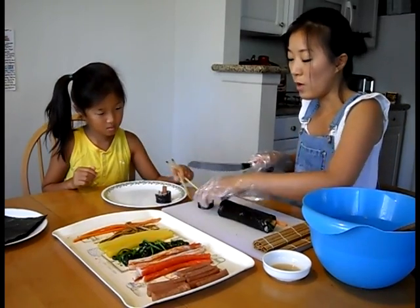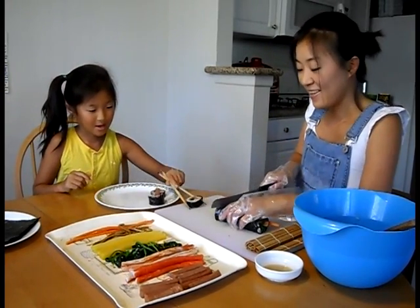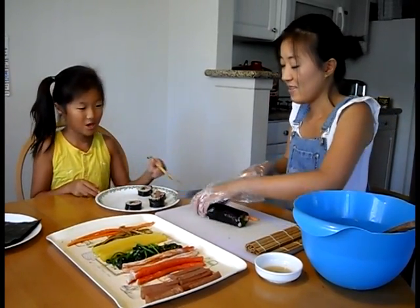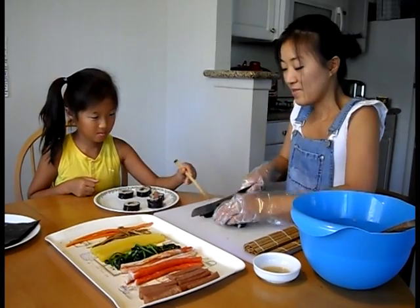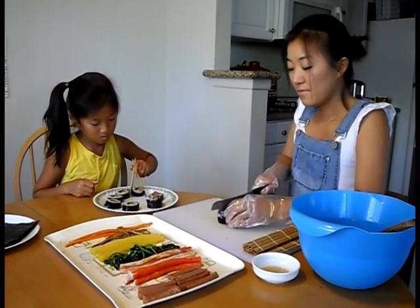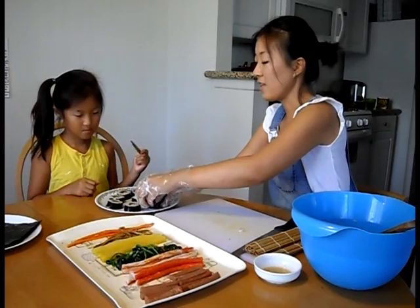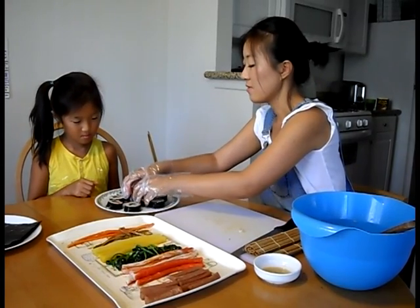Alicia, why do you like kimbap so much? It's pretty and it's handy — you can take it to picnics and field trips. And why do you think it's pretty? All these vegetables and yummy ham, it's so colorful, right? Looks really yummy today. I'm done cutting. It looks like a flower.